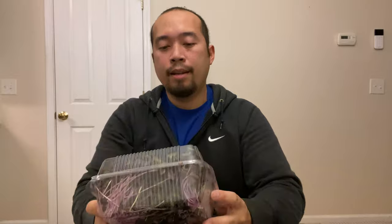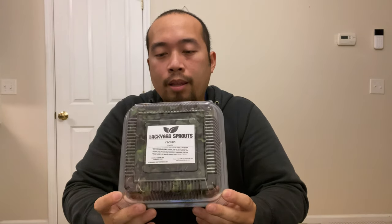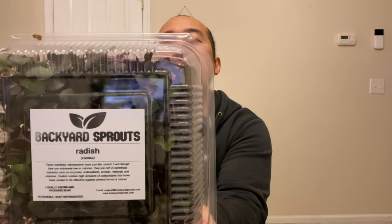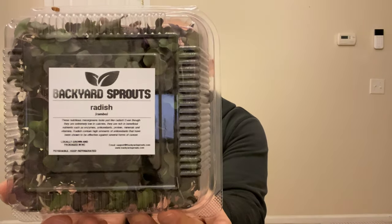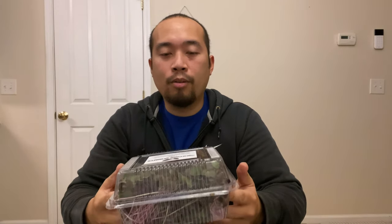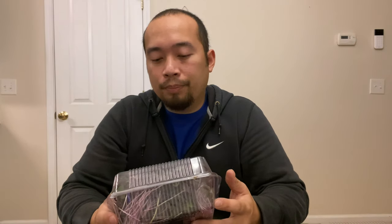It's super important when packaging these that the micros are standing straight up. You want them as easy as possible for the chefs to grab and garnish their dish. You don't want them sorting out or untangling the micros. We used to package them differently — I'm kind of ashamed — but it was a learning process. We weren't as legit, if you know what I mean.